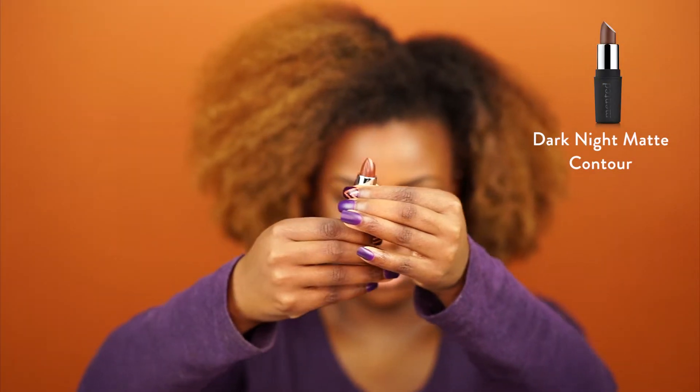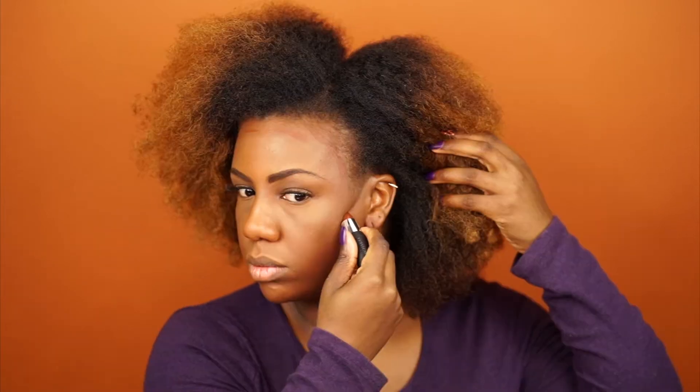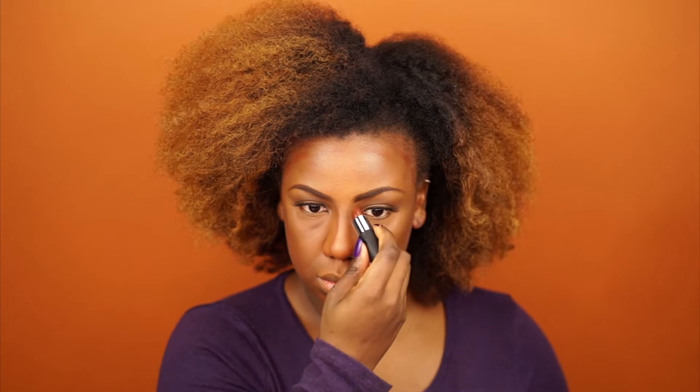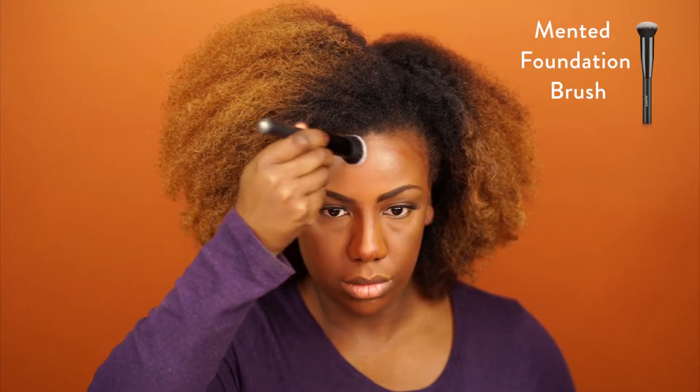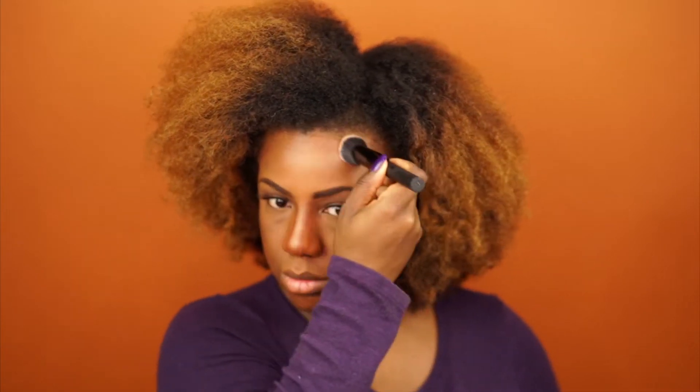To start off, I'm going to use the Dark Knight Matte eyeshadow as a contour around the perimeter of my face. You want to make sure that you apply this into the hollows of your cheek, on the sides of your nose, along the bridge. Then using the Mented Foundation brush, you really want to make sure that you buff that out so that it's blended well and there's no harsh lines.